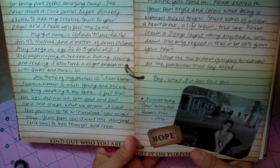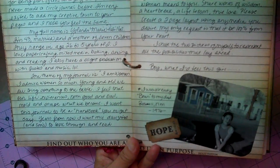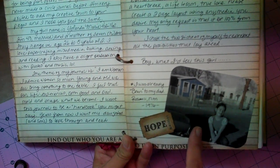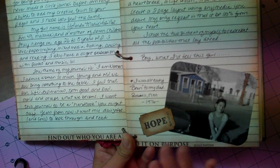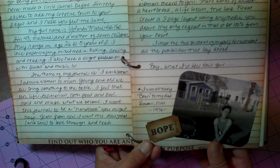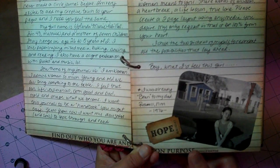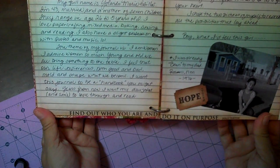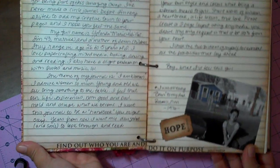I chose these two pictures of myself to represent all the possibilities that lay ahead — the picture that was on the front and then this picture. I took a class where you photocopy pictures in black and white and then go in and color certain things — it gives it a nice old vintage look. I wrote, 'I was already Being to my dad, Roswell, New Mexico, 1976.' And then a hop badge ticket. I put a rub-on — it's a quote by Dolly Parton: 'Find out who you are and do it on purpose.'